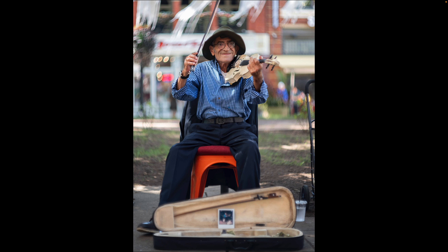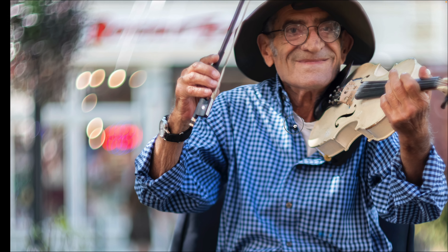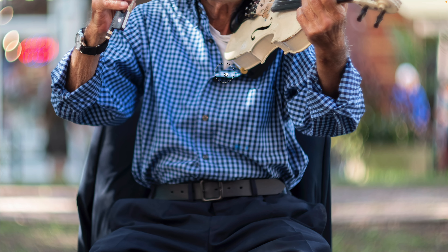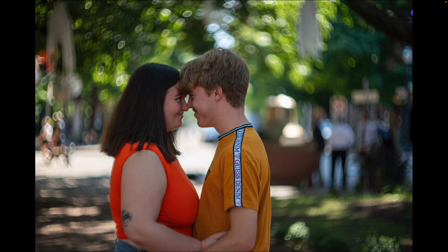Here's a man who was busking, playing violin. I tipped him a little bit, made his picture, and talked to him — he was super cool. This picture I'm not thrilled with; I failed to get sharp focus on him and there are lots of problems. That was not my best work, but I thought I would share it anyway.